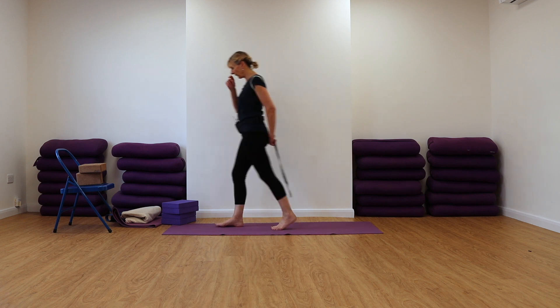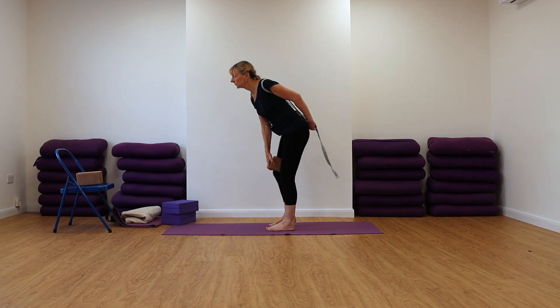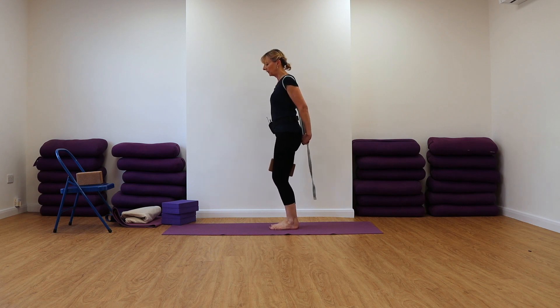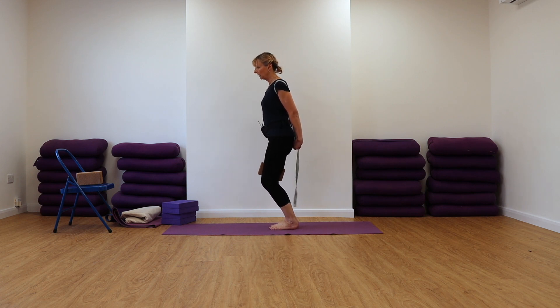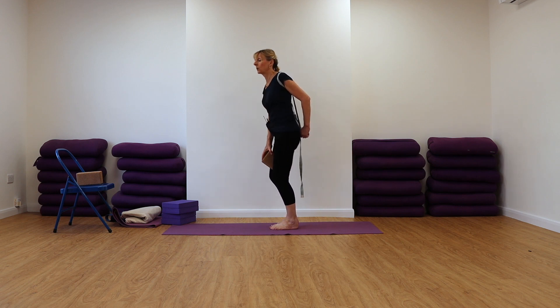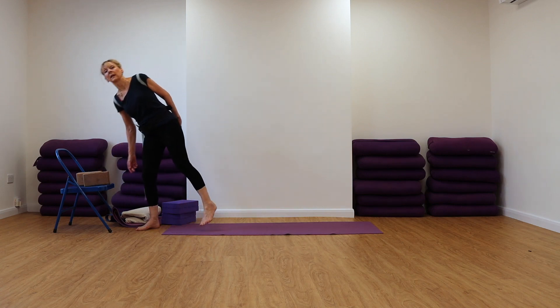If you're getting discomfort in your knees, you can place a brick here between your inner thighs — a foam pad will also work. And if that's still causing you a problem, then don't bend your knees. Just work with the legs straight.